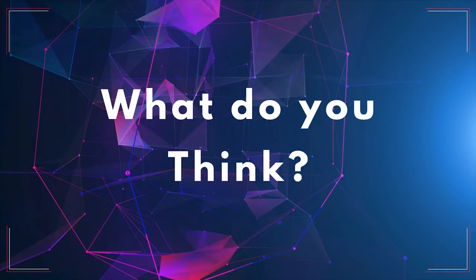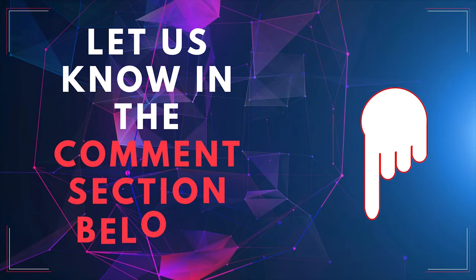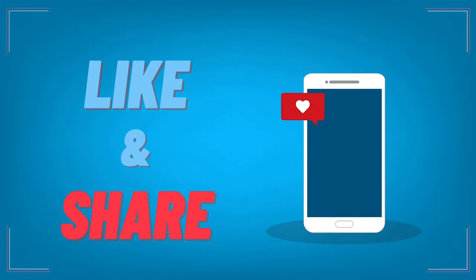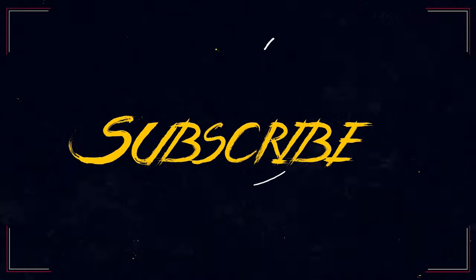So, what do you think? Let us know in the comment section below. Enjoyed this video? Give a thumbs up and share. Also, subscribe to the Guardian's Choice.